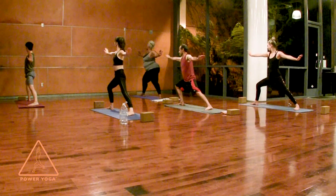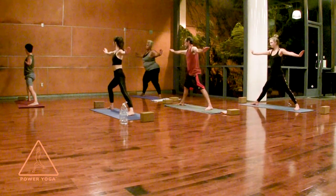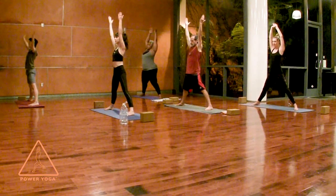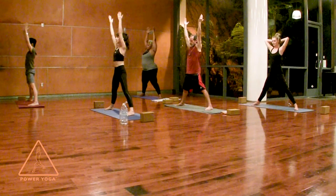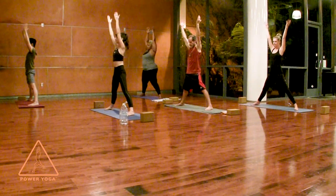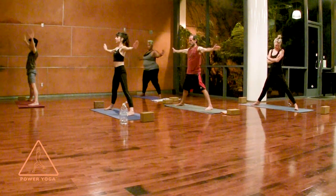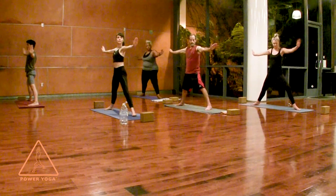Give me one more inhale — sink a little deeper — then straighten your right leg and pivot your right foot in. Look forward, reach your arms up with palms facing in, and as you energetically reach your arms up you can soften your tail down. Open your arms to the sides, flex your wrists, palms push out. Look over your left hand, spin your left toes out, and bend your left knee.